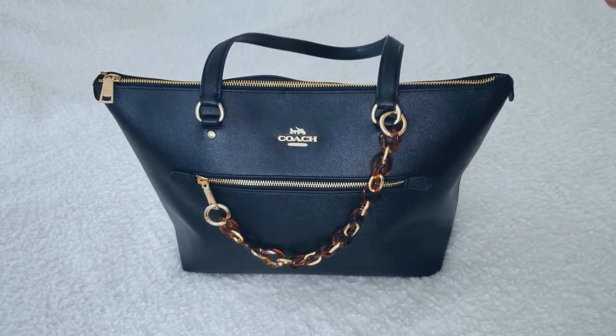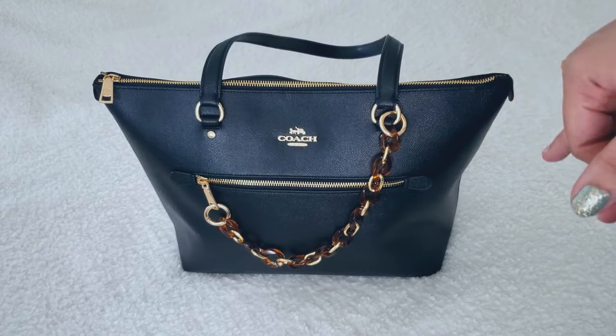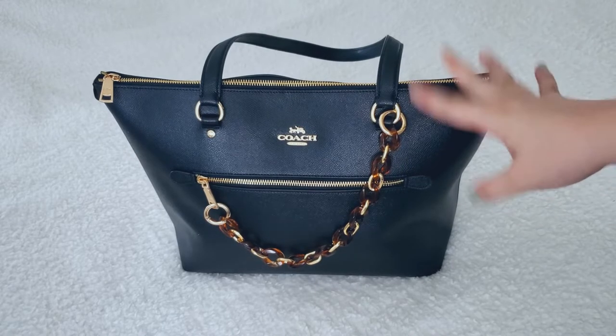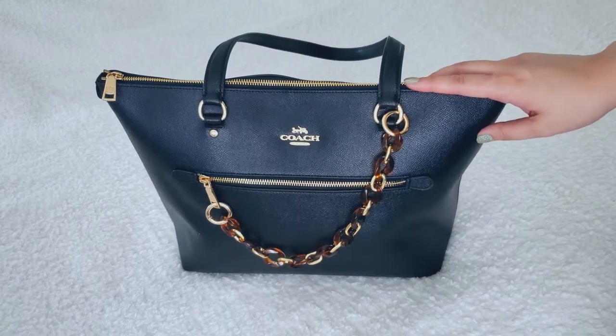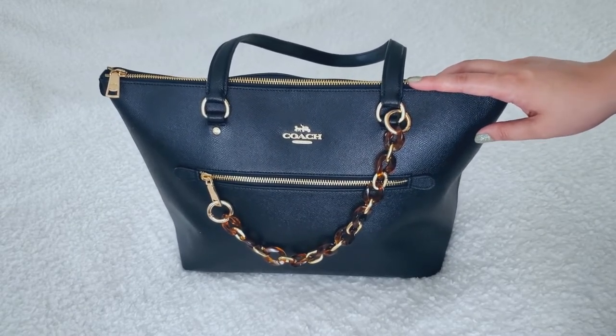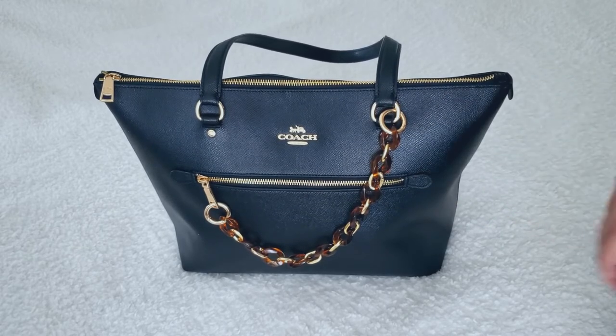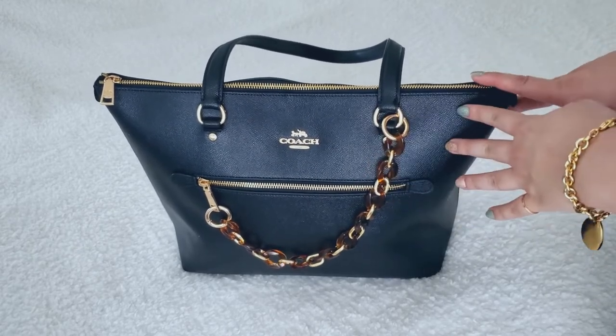If you're not aware, if you want to buy something on the Coach Outlet site and a holiday is coming up, it's a good idea to wait until then because usually the prices drop on some of their items. So if you don't mind waiting a bit, you might get a good deal on the bag that you're looking at. I got this bag for a really good deal and it's been on my wish list for a really long time.